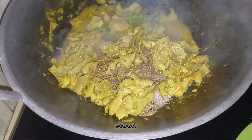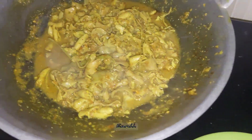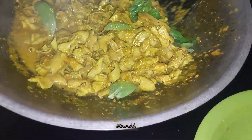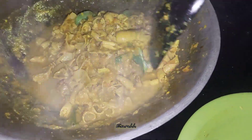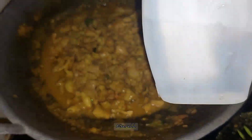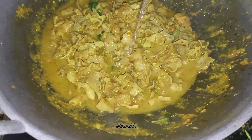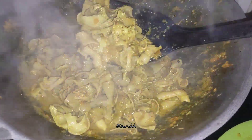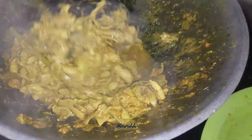Lada, ketumbar, sama garam. And that's the best — live fresh little herbs from my garden. Last but not least, it's vinegar. I want it a little bit sour, spicy, hot, sour — that's just delicious.